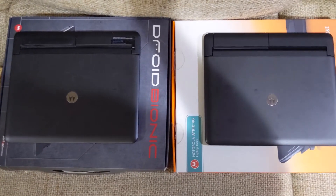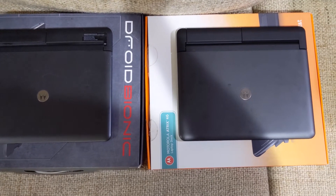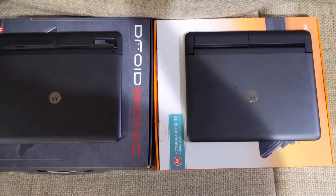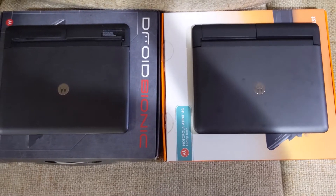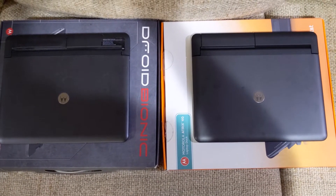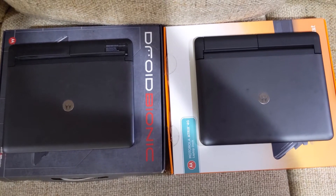The box is different and the instructions are different. You can watch the video to see the unboxing, instructions, and other differences. I'll also show the similarities and differences between the two charging cables.